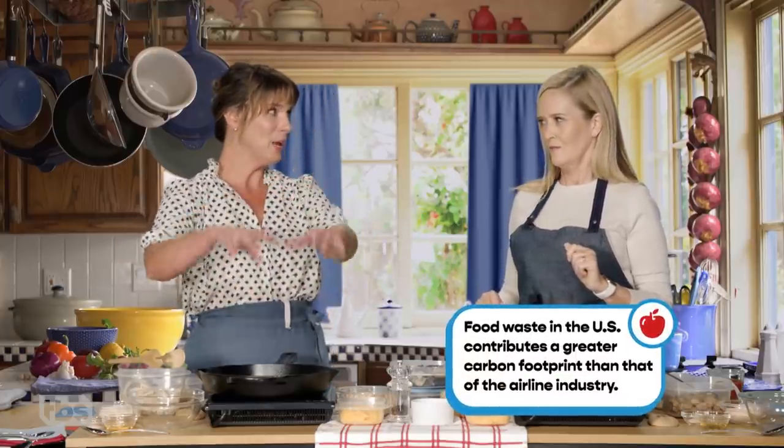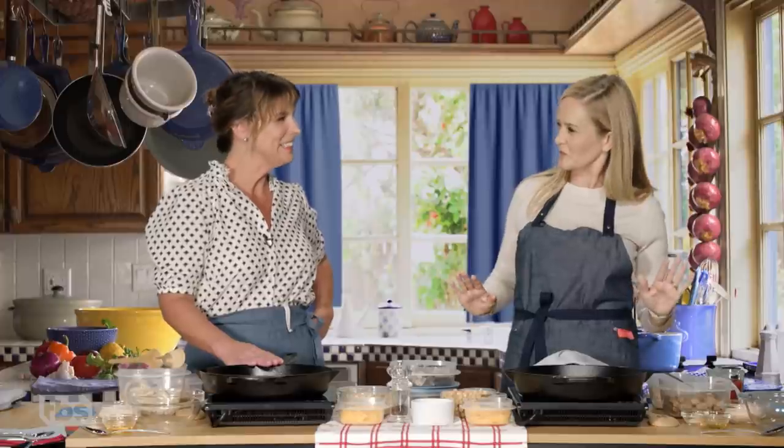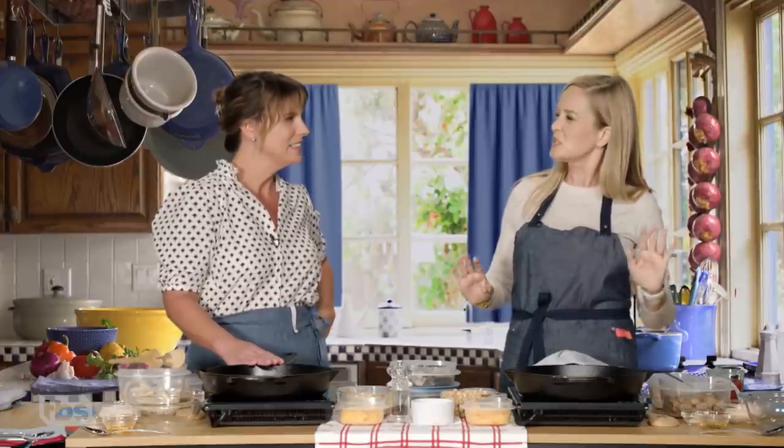Ways to get that in a pan and then in your belly. We're looking for sexier ways to frame leftovers. We're turning it into — it's deja food.